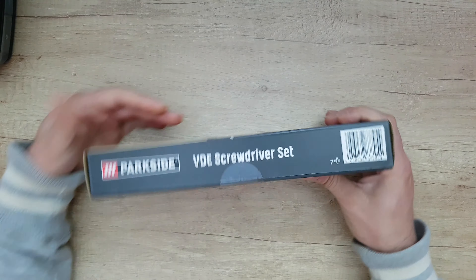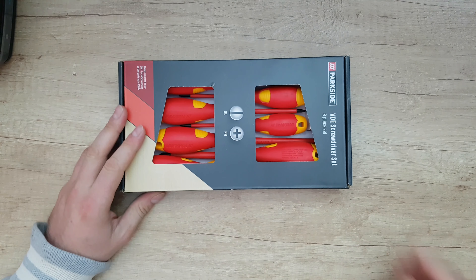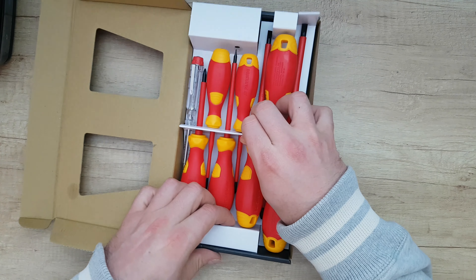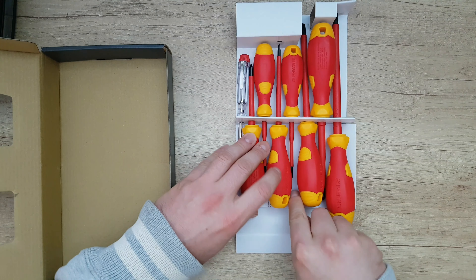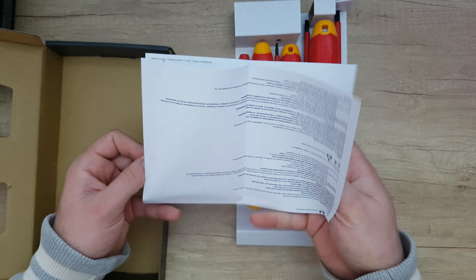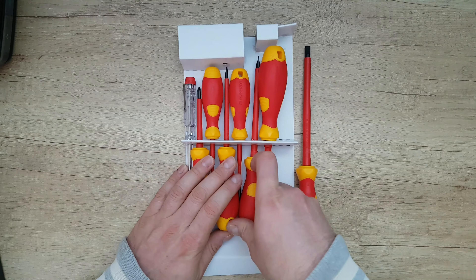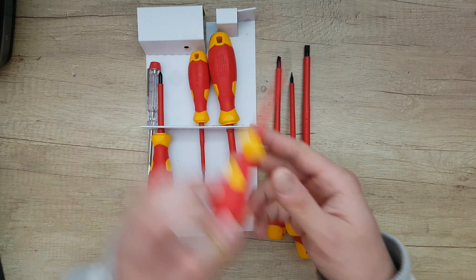Let's open it to see what we have inside. Inside we get some instructions — you can read those at your choice. We have four slotted screwdrivers and also included are additional items we need to check out.